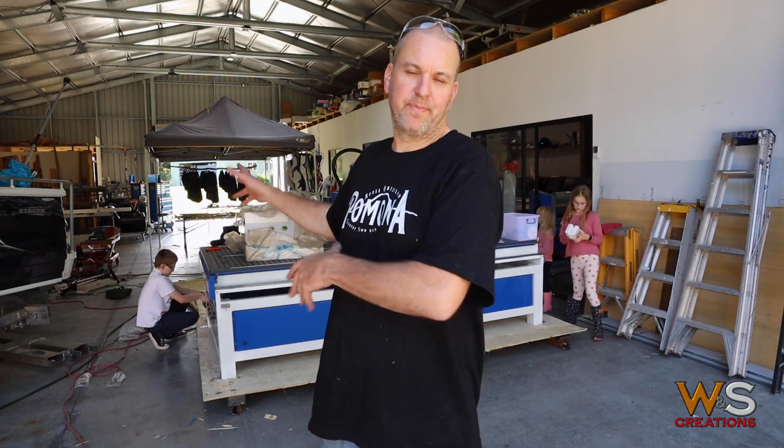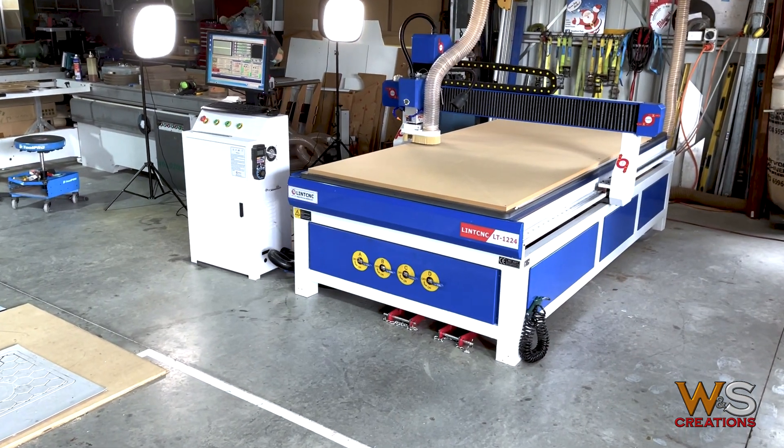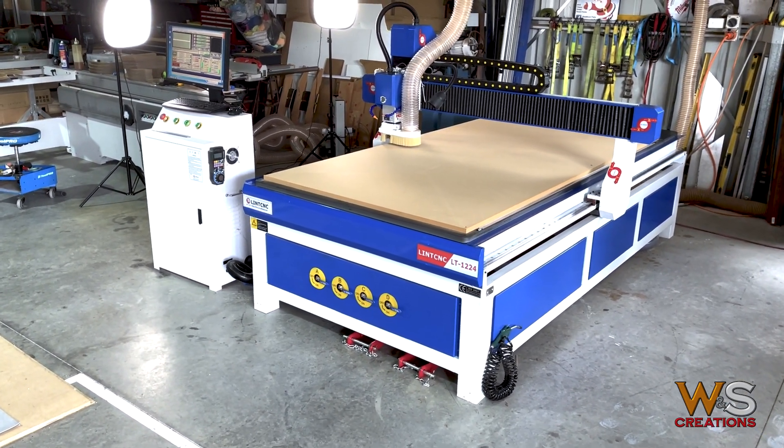I think that's the thing unboxed. What I'm going to do now is rearrange the shop, move a few things around, and then I'll put this in situ. Here it is — it's in its new home, or temporary home, until I move it somewhere or maybe put it into a quiet room.